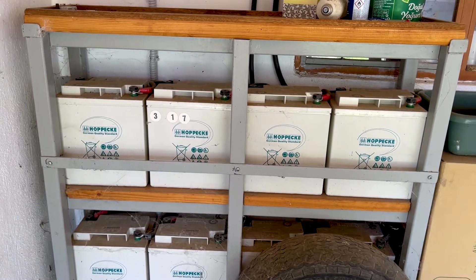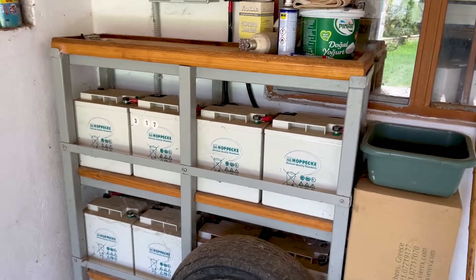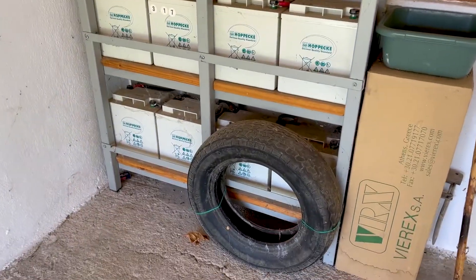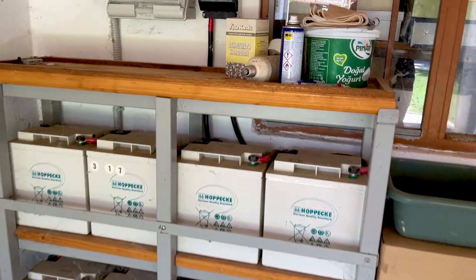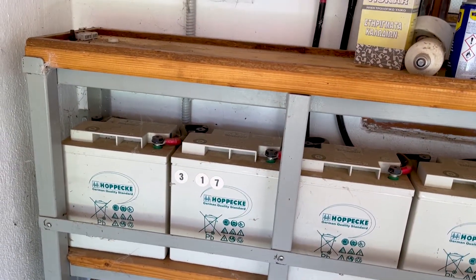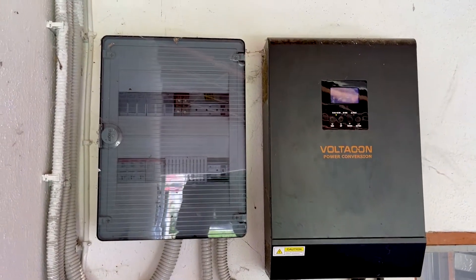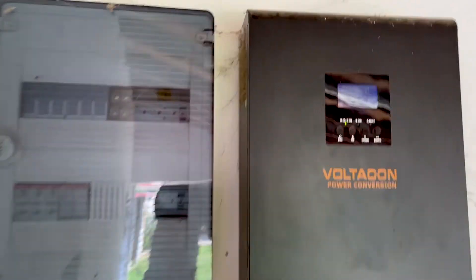They have an improvised mounting system — as you can see, it's pretty good. This is the garage, so we put a tire here to protect the batteries from the car. I'm very pleased with the performance. All we have to do now is clean the filters a little bit and get rid of the dust and some spiders here.